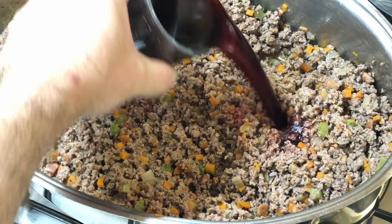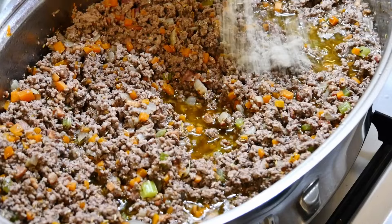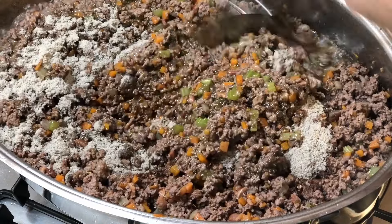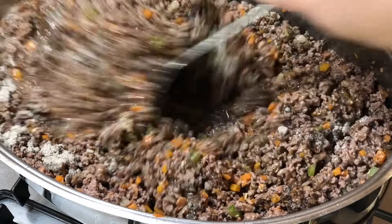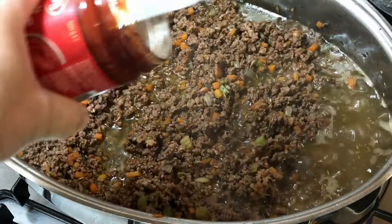Now let's add in our finely chopped onion, carrots and celery. We'll cook these until they're nice and softened, which takes about five to seven minutes. It's not traditional to add garlic to bolognese sauce — I don't — but if that's your thing, now's the time to add it.